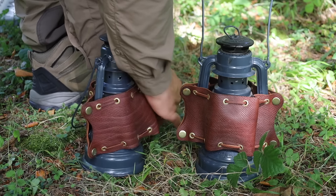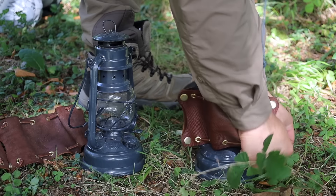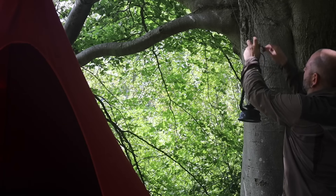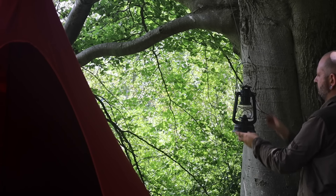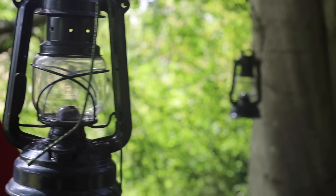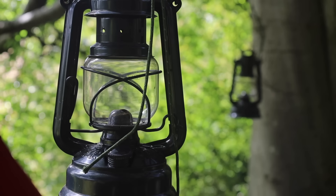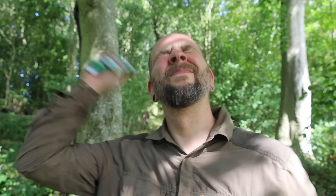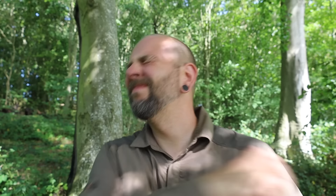Nearly forgot the lanterns. It's seriously buggy in this spot - you could probably hear them buzzing around the microphone - so I'm gonna spray up. Try not to get it in my mouth like last time.